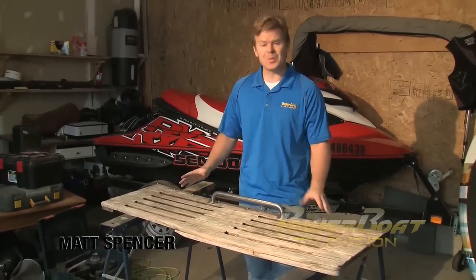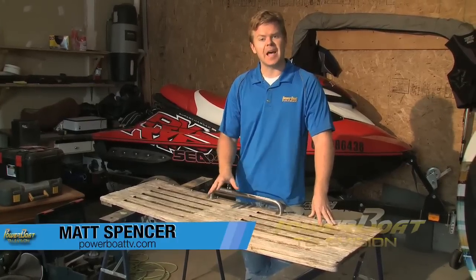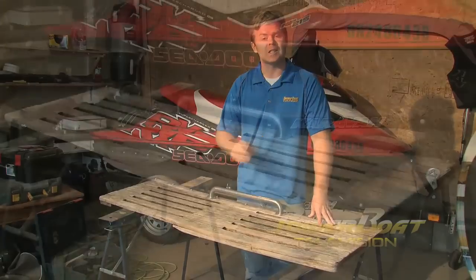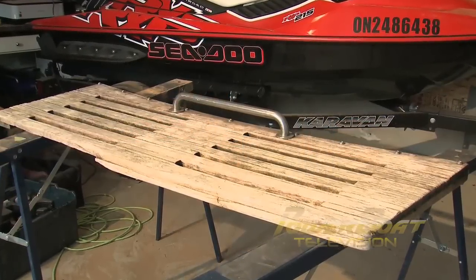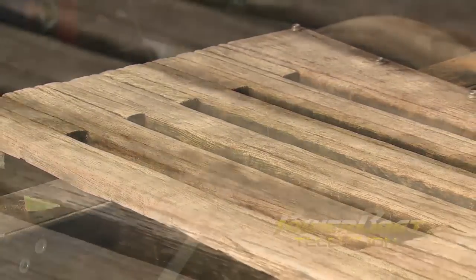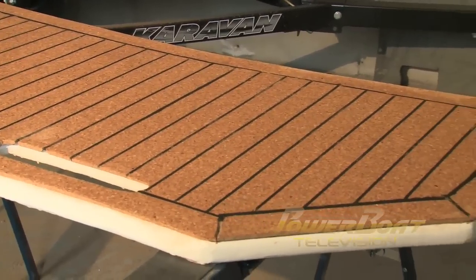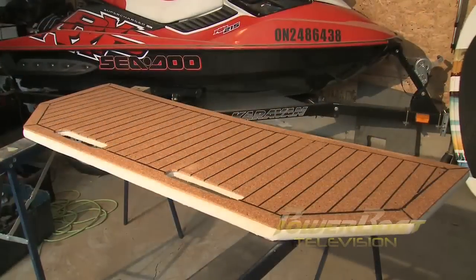By the looks of this swim platform, you may guess that it's about 20 years old, and you'd be right. But you may not guess that I actually sanded this down and gave it a fresh coat of oil just last year. But those of you who know teak probably aren't surprised. It looks great, but the upkeep can be a pain. So that's why this week on My Boat, I'm going to build an entirely new fiberglass platform and top it with a cork material to keep that teak look.